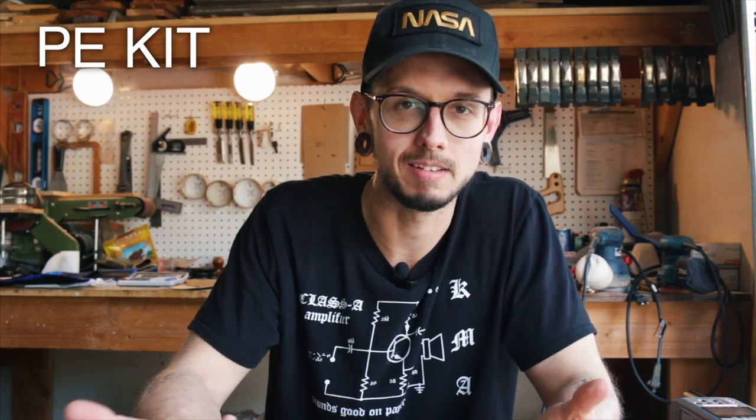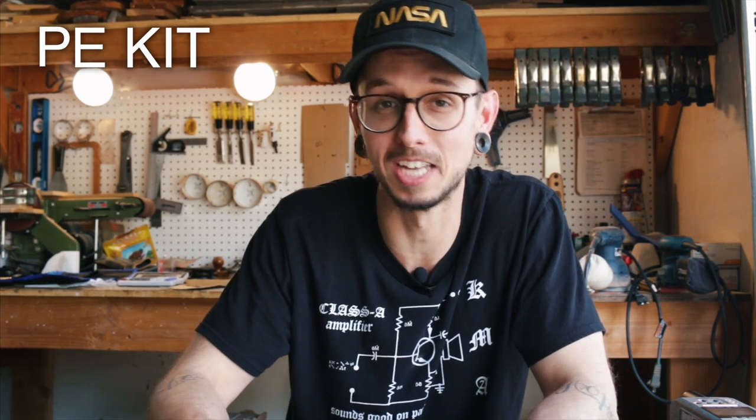The project for this series is going to be a new kit I'm developing for Parts Express. Once it's done, you'll be able to go on Parts Express and buy the kit yourself. It doesn't really have a name yet — I'm just calling it the PE kit, or Parts Express kit — but hopefully by the time this series is done we'll come up with a name. Maybe you guys can help me with that.